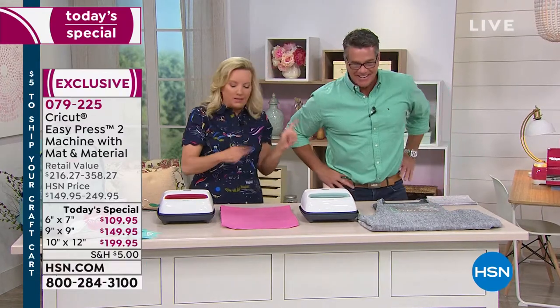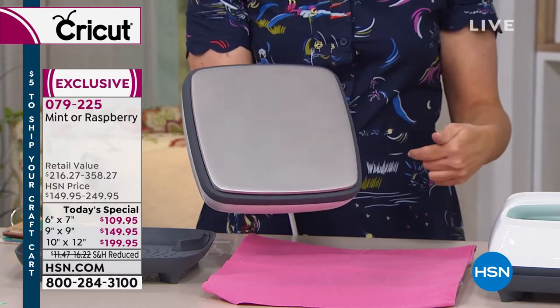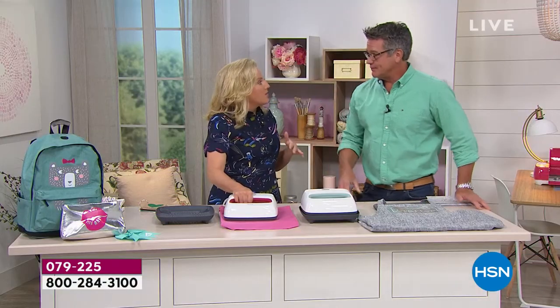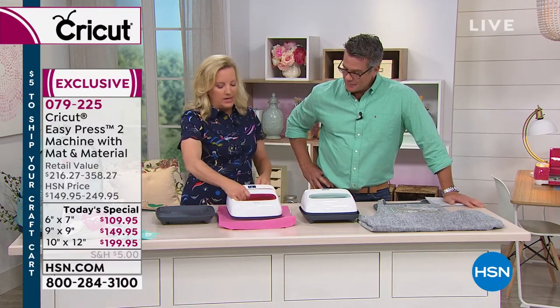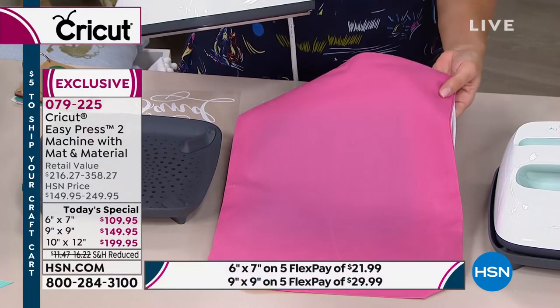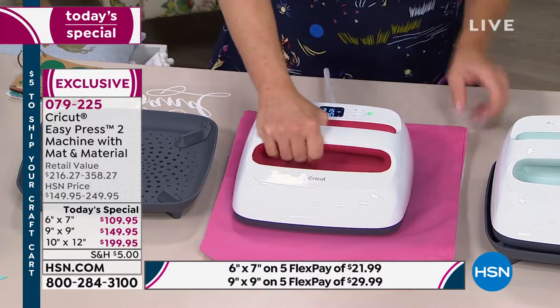Whether you love raspberry or mint — I guessed Anna's color right! This is a fully uniform heated surface, edge to edge. A traditional iron has cold spots — the yellow in our Easy Press 2 graphic shows even heat all the way across. Those different heat levels in a traditional iron cause problems with iron-on transfers — the cold spots won't stick. What Cricut has invented here is a digital thermometer, digital timer, and an interactive guide on Cricut.com.